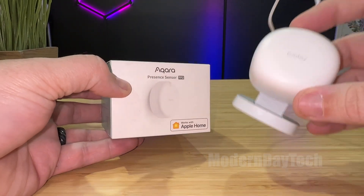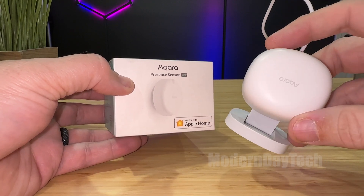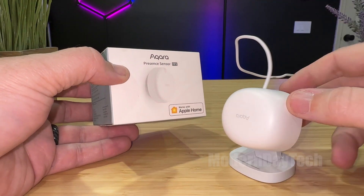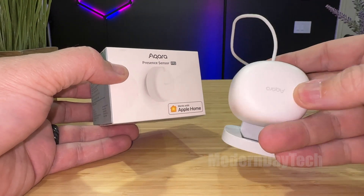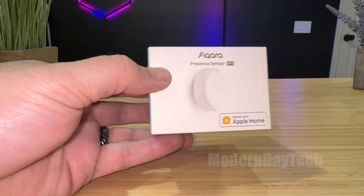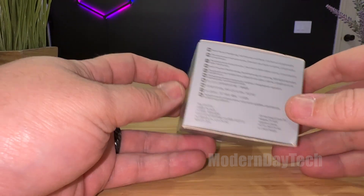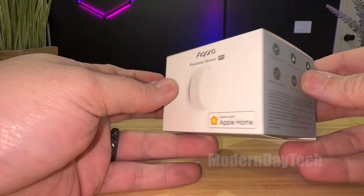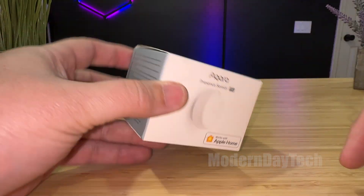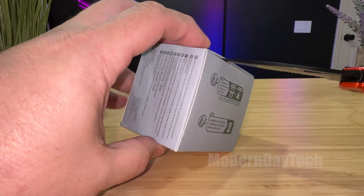Now the FP1 does use Zigbee, so you need one of their hubs. They say it doesn't work with HomeKit, but if you double or triple press one of your hubs, you can add this to their core hub, and that will add it to HomeKit. Where the FP2 is native to Apple Home. So this does work natively with Apple Home, Alexa, and Google. So without further ado, let's go ahead and break this thing open and see what we get.